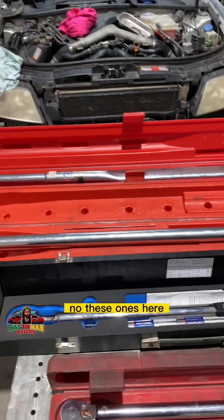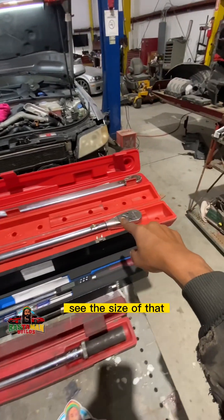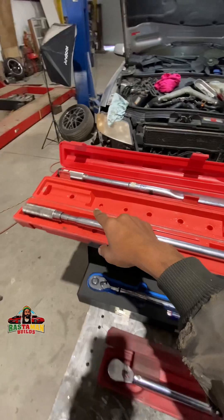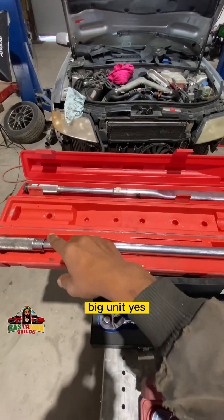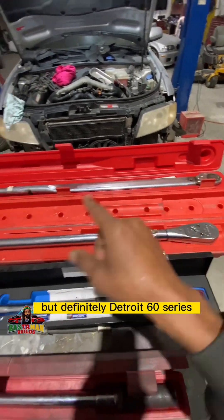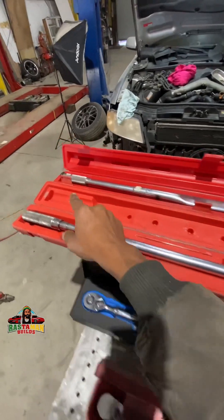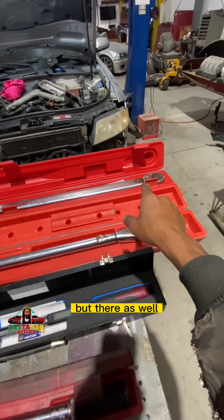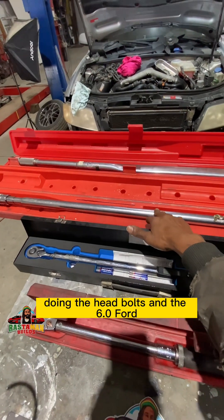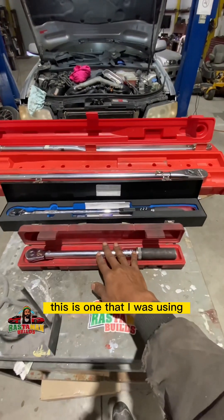Let me go super wide so you can see the size of that. This one is from back in my heavy unit days — Detroit 60 series days. Not too much Cummins ISX days, but definitely Detroit 60 series. That thing has a million head bolts. See that big one back there as well — that is when you need some serious torque. This came in real handy doing head bolts on the 60 Ford.